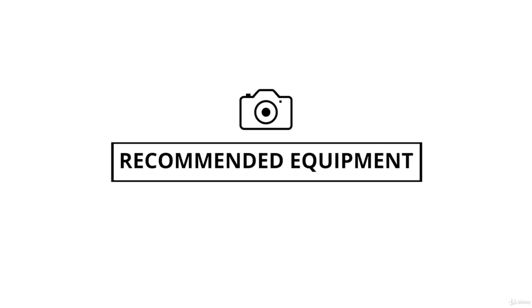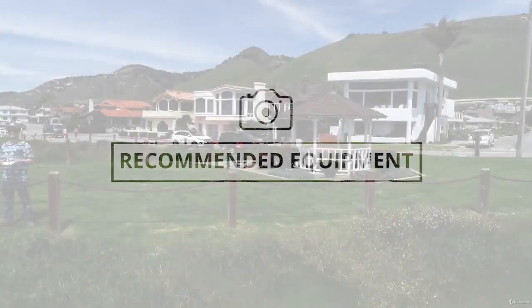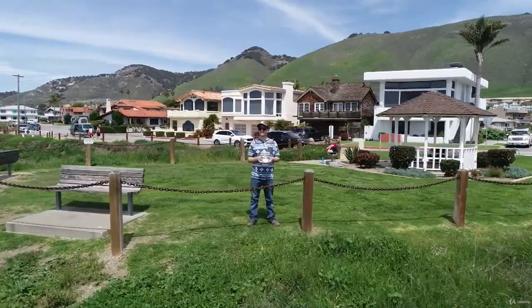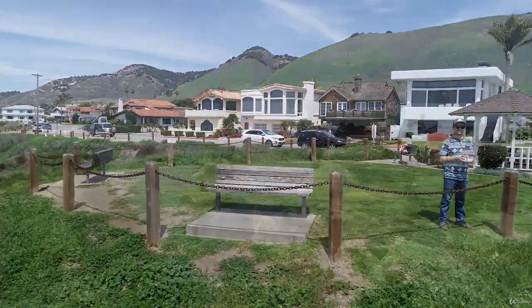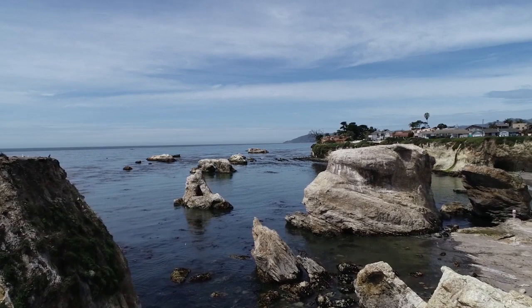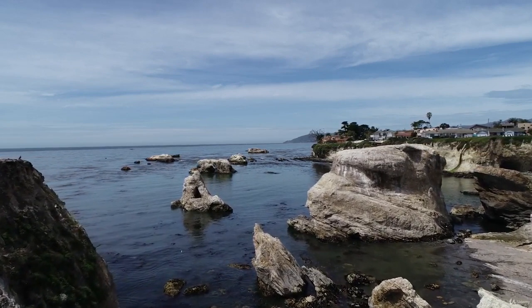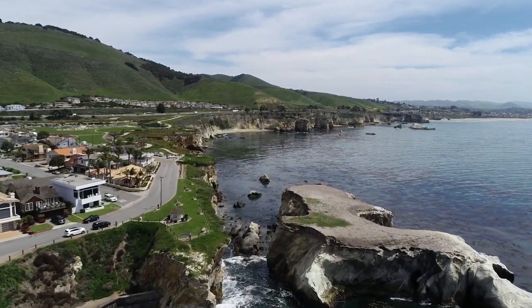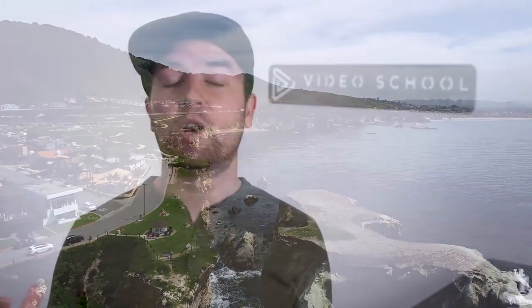In this video, we want to go over our recommended equipment for aerial or drone photography. In terms of drones, there are several companies making drones from all price ranges that have cameras built into them. The accessibility to take aerial photos is way cheaper and way more accessible now compared to 10 or even five years ago. We're really living in a great time where we can go get a drone and easily fly it, and they are easier to fly than ever.